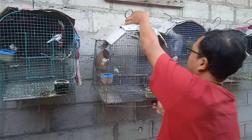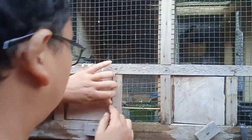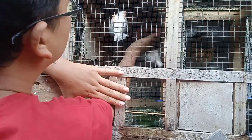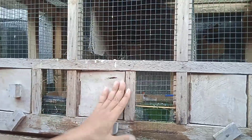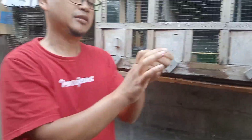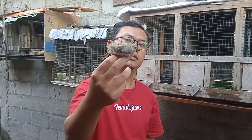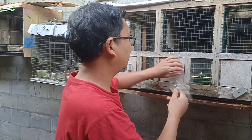Sebenarnya kita kemarin juga panen Zebrafin ya teman-teman. Zebrafin. Coba teman-teman lihat kandang sini, di tengah. Ini saya tangkap dulu teman-teman. Susah tangkapnya kalau di kandang ini teman-teman. Ini dia teman-teman. Zebrafin anak-anak dari putih sama normal gray teman-teman. Ini sepertinya jantan. Kita akan satukan saja di sini bersama Zebrafin yang lain.